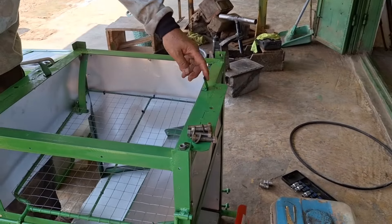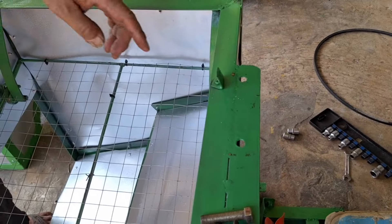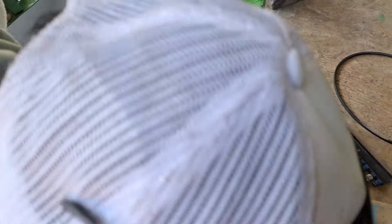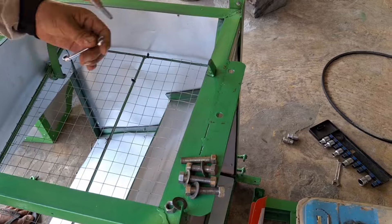Ini pisaunya ya, yang kemarin saya bilang. Pemotong misalnya, itu dipasang di sini. Sudah positif, kita kencengi dulu biar ntar enggak lepas. Baut ya.